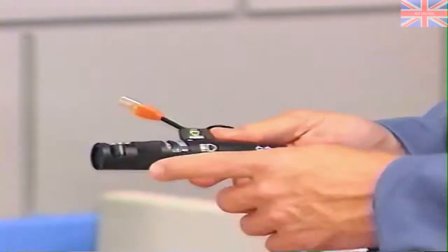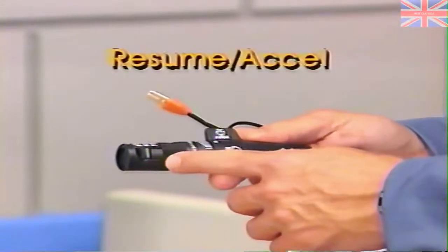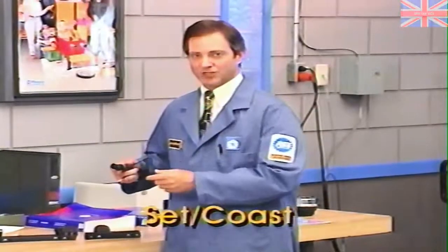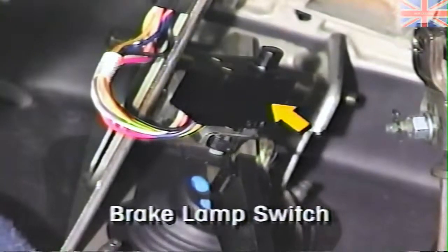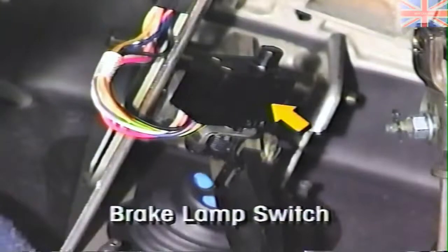With stalk-mounted switches, a slide switch controls the off, on, and resume-excel functions, while a second switch located at the end of the stalk controls the set and coast functions. Another component of the speed control system is the brake lamp switch, sometimes referred to as the stop-lamp switch. This switch, located just above the brake pedal on all vehicles, is used to deactivate the speed control system when the brake pedal is depressed.